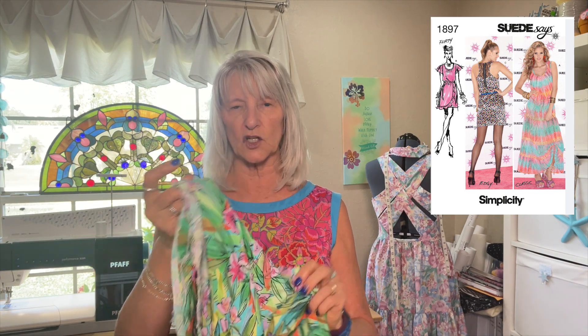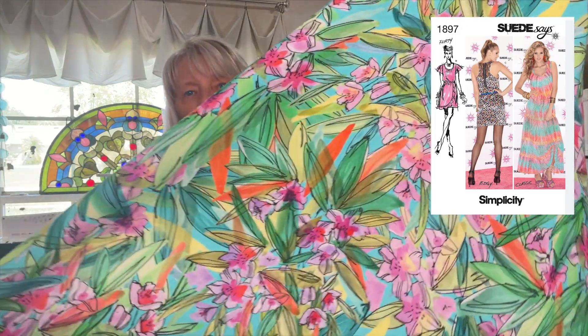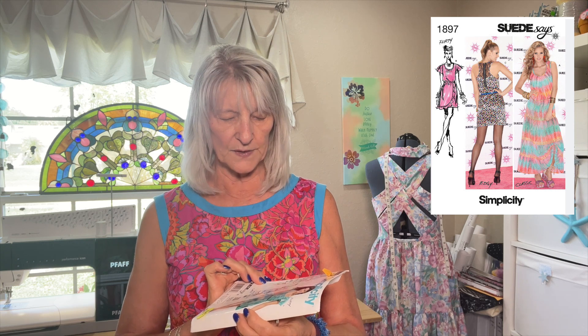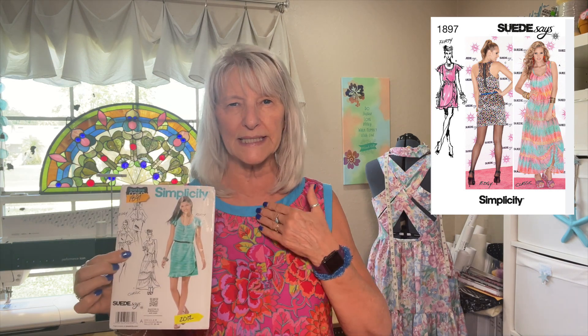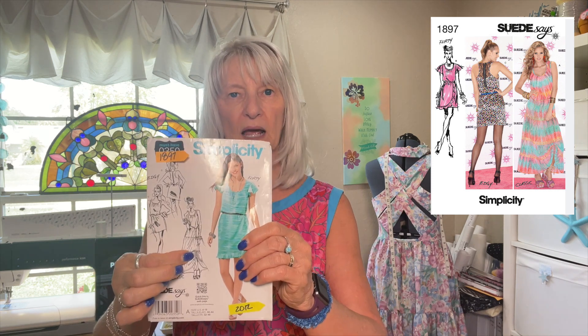Coming up after I finish that, I'm going to work on Simplicity 1897. I'm using this gorgeous Minerva Exclusive Rayon Viscose — a tropical print, it's gorgeous. In this pattern it's essentially a long tunic tank top with tiers under it. The tiers are nine inches, and the bottom tier cinches up with a little drawstring. But I'm not doing that drawstring, and I'm not making the maxi length.